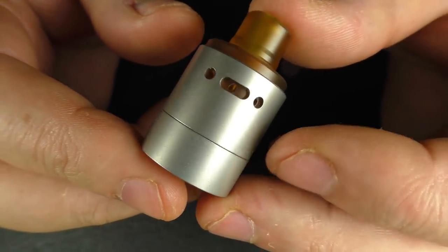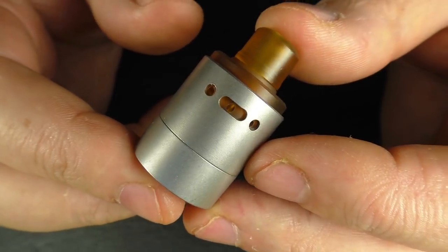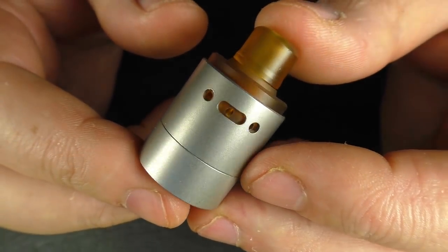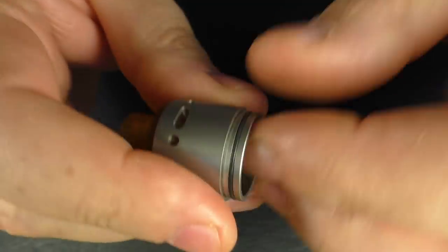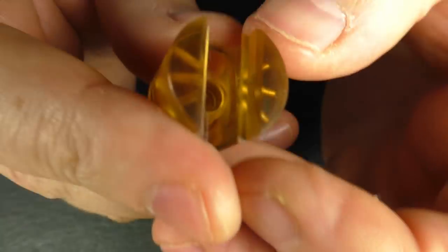You're looking at about 28.6 millimeters in height not including the drip tip or the 510, and it is 22 millimeters in diameter.